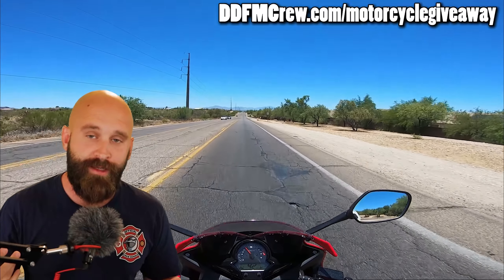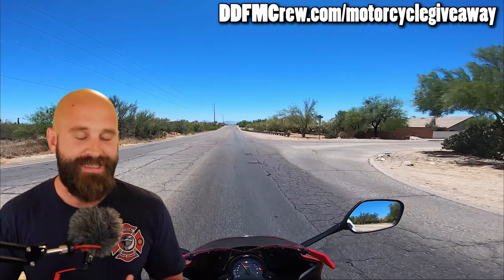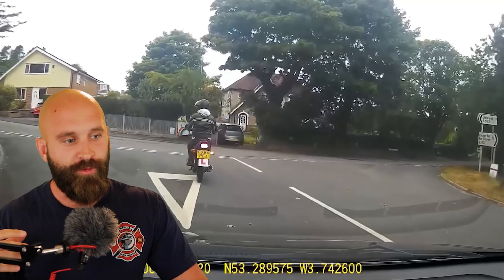If you accidentally slam it, you're going to have a rider aid there — but don't do that. We're giving it away, so check it out, links in description. The main thing is ddfmcrew.com because I do have the parking lot practice there.